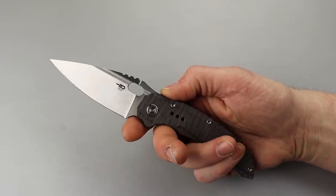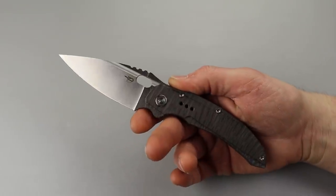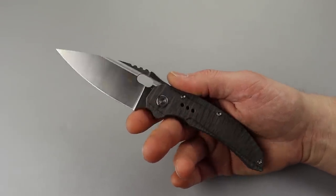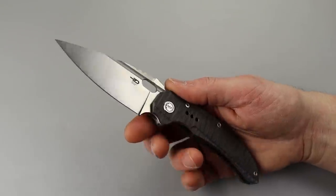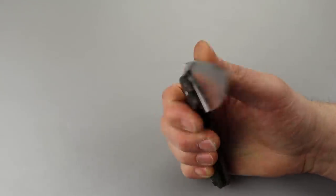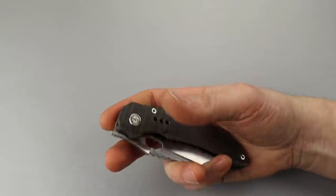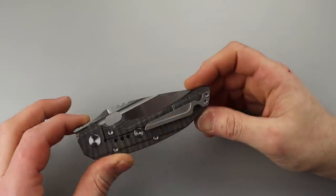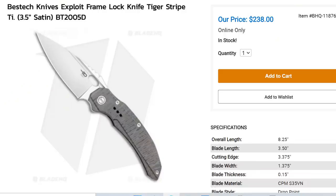Bang Neves Knives, I'm Jared and today we have the best tech exploit. I labeled this video 'uh-oh' because we do have a little bit of an uh-oh situation here. First off, this is a Todd Knife and Tool design — I did buy this from Blade HQ. It's not a cheap knife.